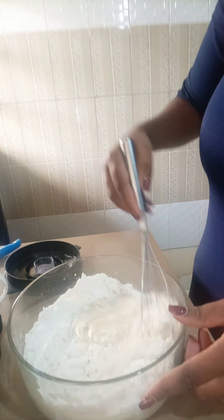Sorry for that noise — my kid is just screaming from the other room. They are taking a bath and they like making noise. So I'm going to continue mixing the flour and the mixture until it becomes smooth.